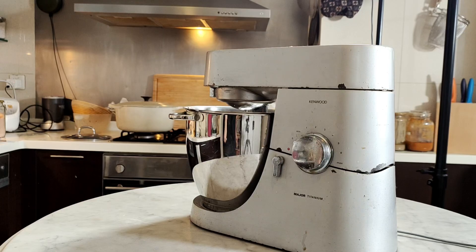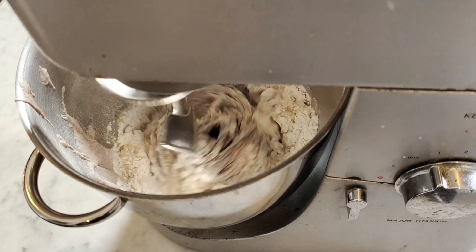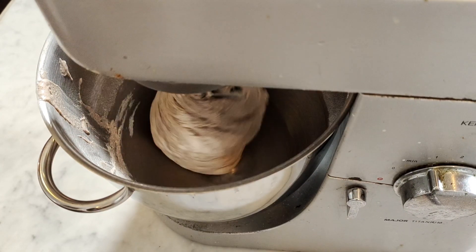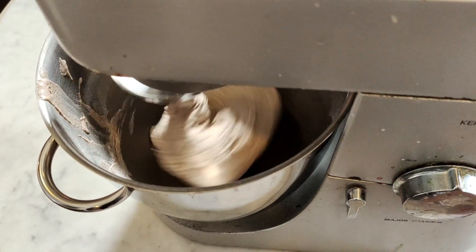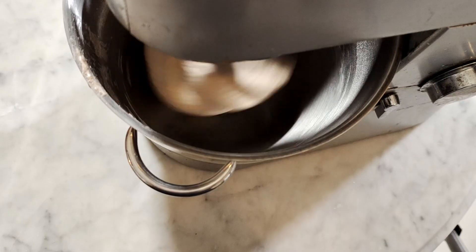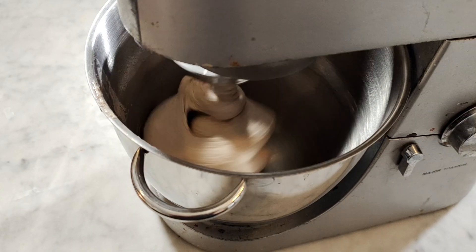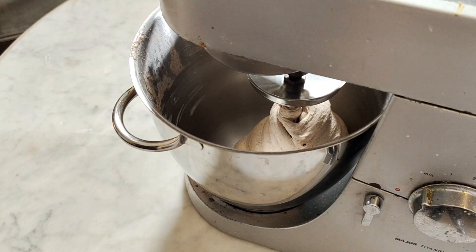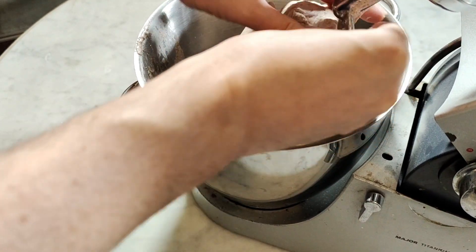Lower the hook into the bowl and start the food processor at speed 1. Let it mix the dough for 4 minutes. After 4 minutes, increase to speed 2 for another 6 minutes. In total, your dough will be mixed for 10 minutes — don't over mix. After 10 minutes, your dough should be smooth, elastic, not too sticky, and rather firm when you hold it. Remove it from the mixing bowl, separate it from the hook attachment, and let the dough drop into the bowl.